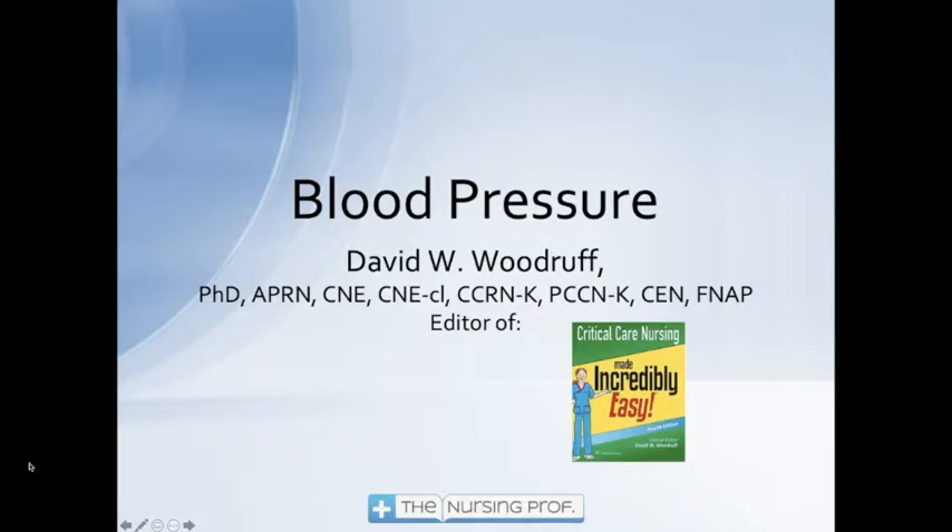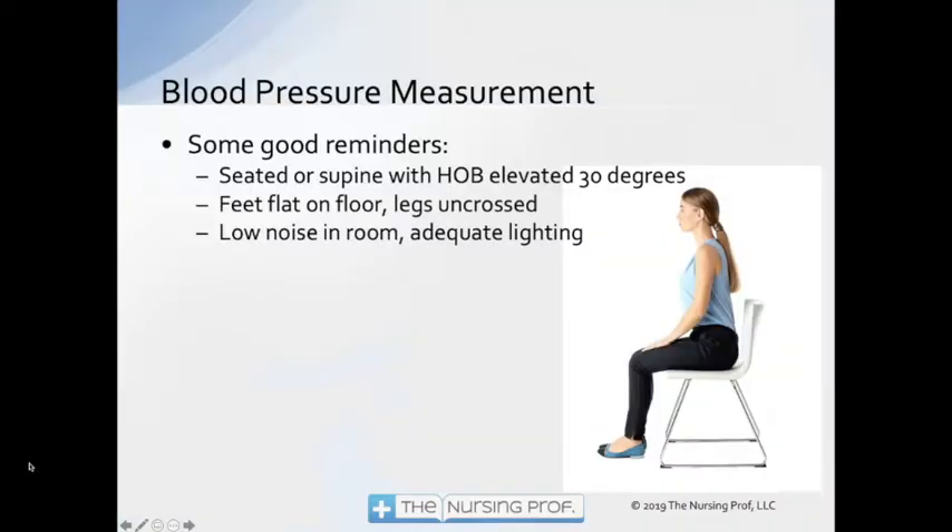Hello and welcome. This is David Woodruff. We're going to take a little look here at blood pressure — some reminders about blood pressure management.